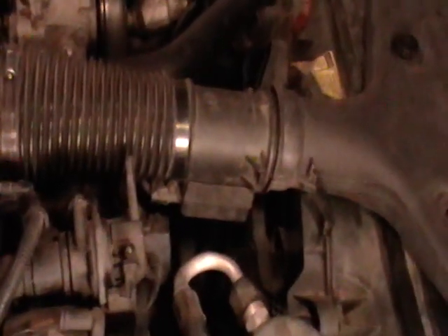What we want to do coming up next is go ahead and replace this serpentine belt. See if we can see some cracks on it — it's kind of dark down there so you can't see any cracks on camera, but there are cracks.